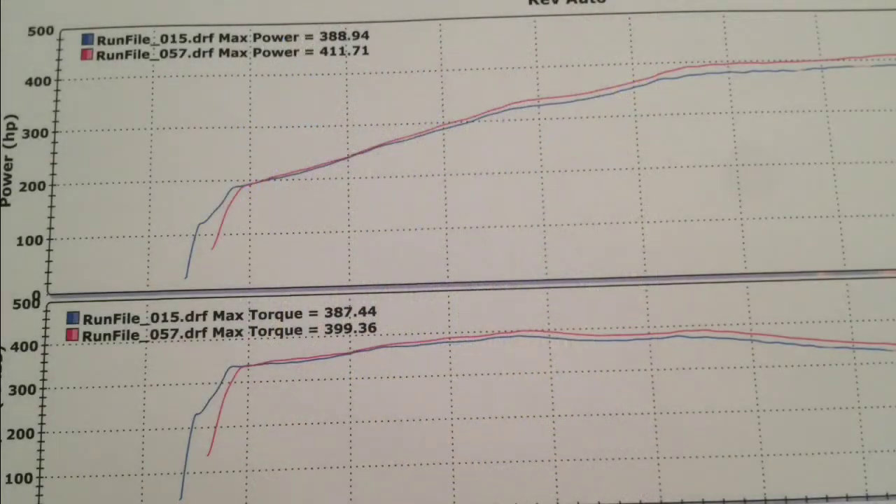Here are the gains. You can see here, this is in 5th gear, a 1-to-1 pull — decent gains. The base number you're seeing there is with the Steeda cold air intake that I installed and the exhaust system that the shop installed. The baseline in blue is the horsepower and torque, and the red lines are the gains just from the camshafts.